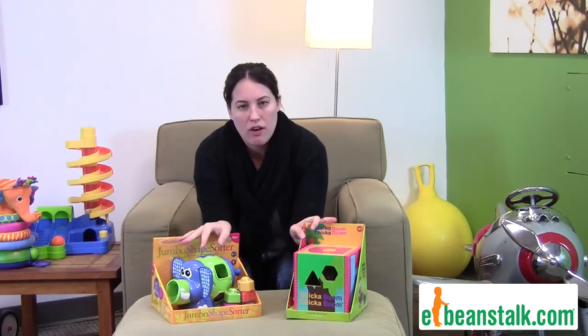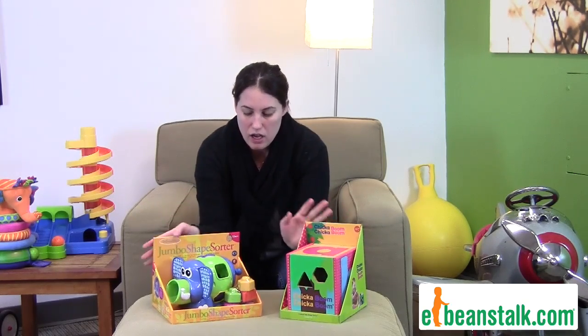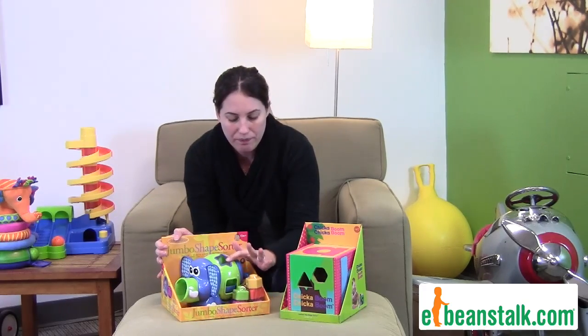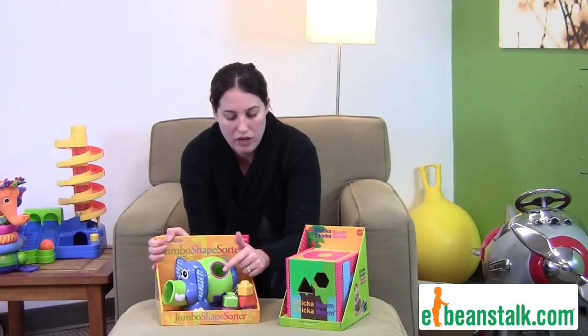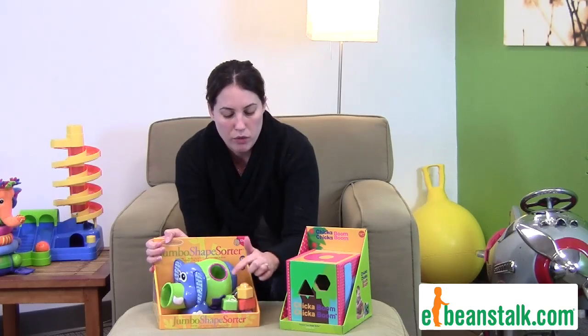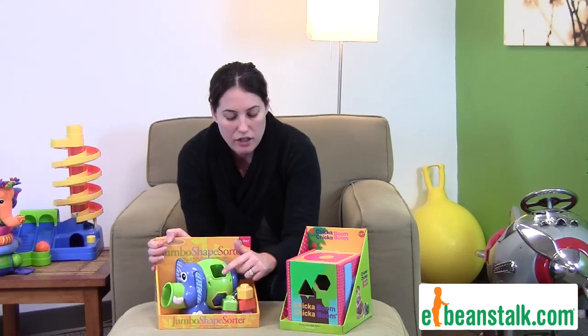So I have just two of the many we have online, two of our favorites. Over here we have the jumbo shape sorter. It comes with five shapes that you have to match to the hole. Your child has a lot of trial and error — which one's the circle, which one is the triangle, is the square, and everything.